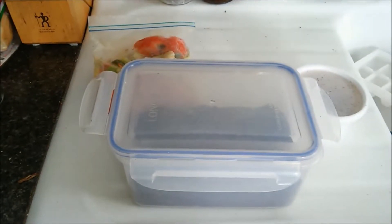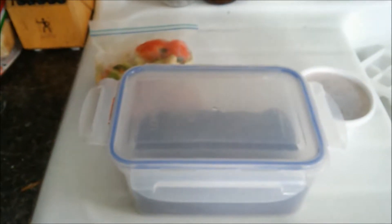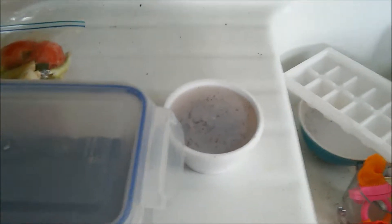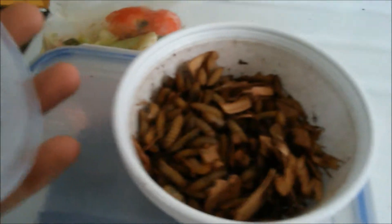All right everybody, it is February 21st, snowing outside, very cold. I ordered black soldier flies — I think I ordered about 200 of them. They came in this container here and they seem to be a little frozen.